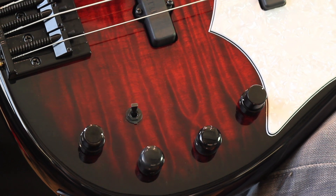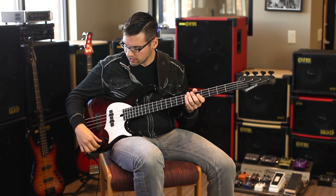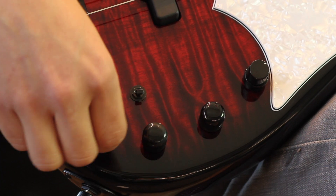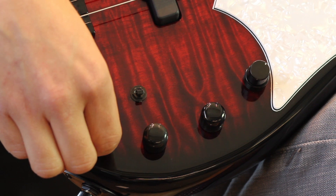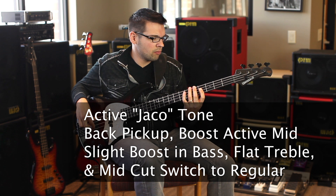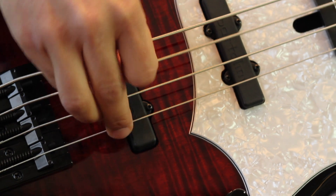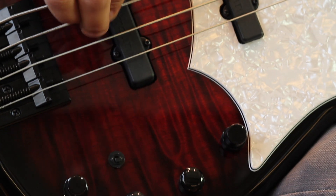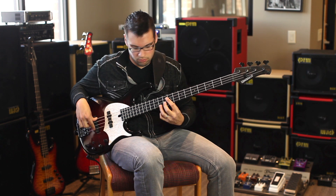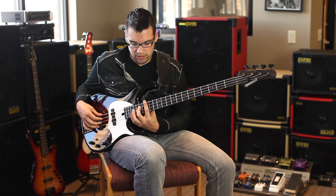That's pretty reminiscent of what you'd hear out of a 70s jazz — really scooped, bright, tons of bottom. One more thing: the Jaco type tone with heavy mids, back pickup in active configuration. I'm going to boost the active mids a little bit and roll back the treble to flat. This is really great for having nice clear chords too.